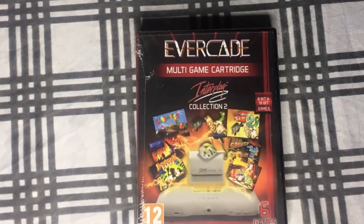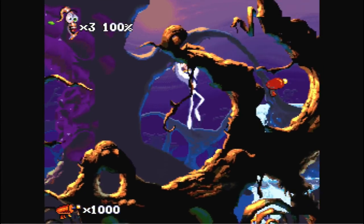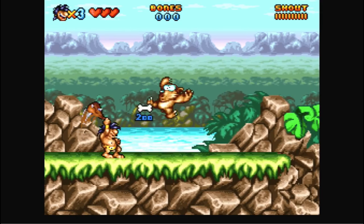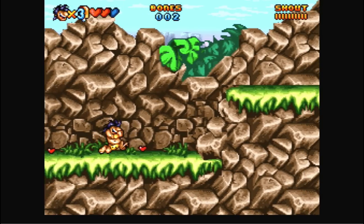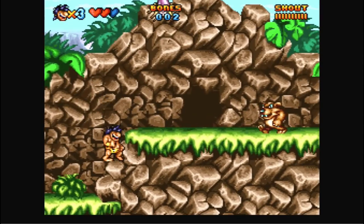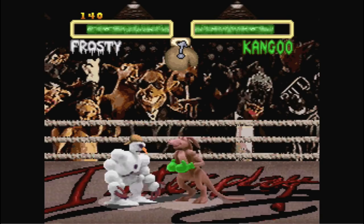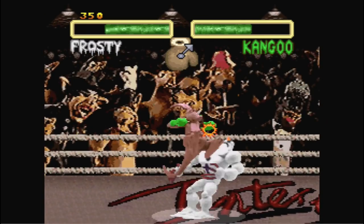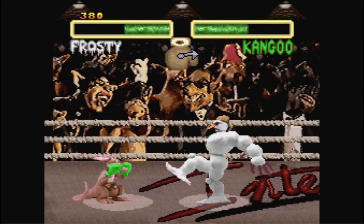Next we have Interplay Collection 2. First game is Earthworm Jim Part 2 — more of the same as the first, so check it out. The next one is Prehistoric Man by Titus — if you're familiar with Titus for the infamous Superman 64, they actually made some decent platformers back in the day, and this might be one of them. The graphics look great. Then we have Clay Fighter 2: Judgment Day. I've never been a Clay Fighter fan and I don't really care for any of the games, so I'll let you guys figure that one out.